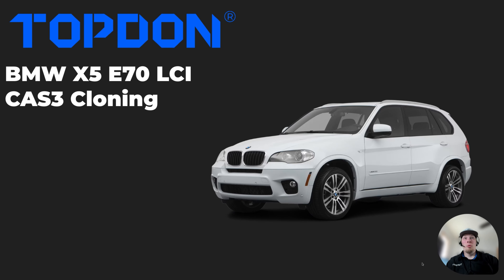Hey, it's Hakan with Topdon. Today we're going to do a video on cloning a CAS module. If you're not familiar with the CAS module, on BMW this is typically the primary immobilizer module. In many cases, if you need to replace this module, you either need a brand new unit, or you need to perform a cloning operation to make a used unit work with the vehicle. In this video, we're going to walk you through step by step how this is carried out.